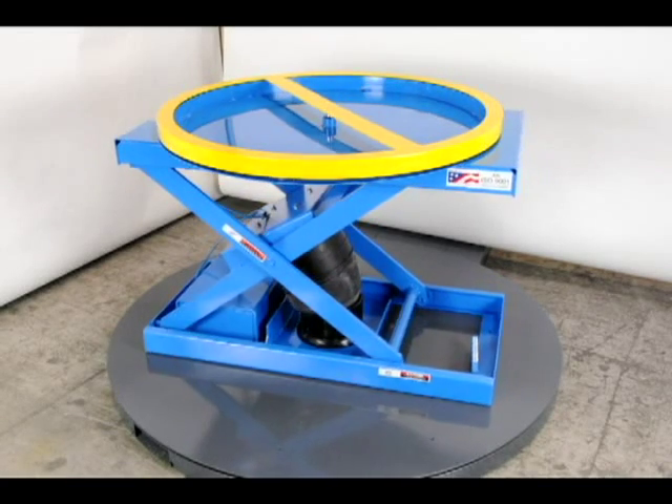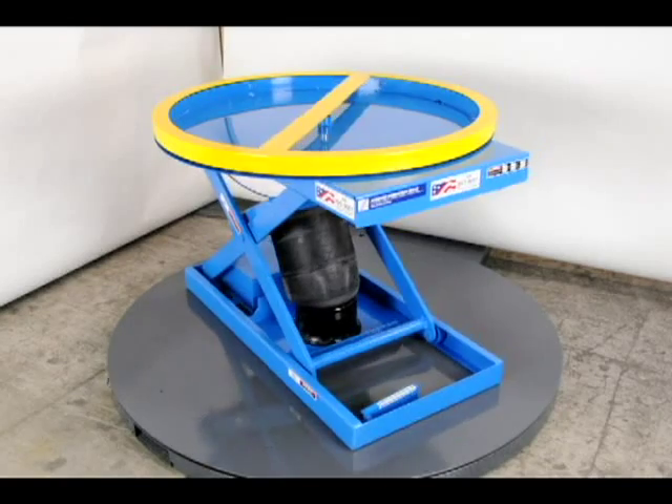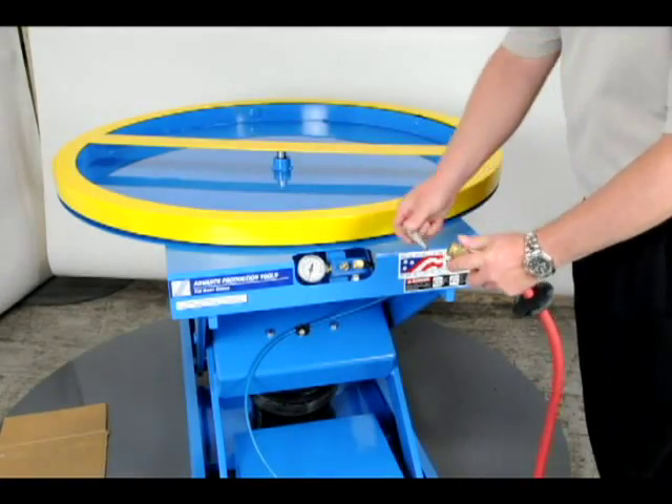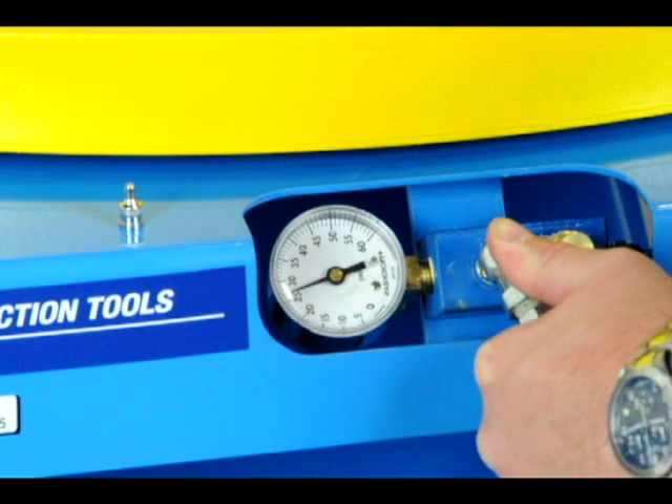An air source is necessary to set the desired pressure in the air spring. The air source can be from plant air supply or from a portable air compressor. Air is added to the unit through a Schrader valve, and an adapter is included with each unit in case you have a different type of air nozzle.